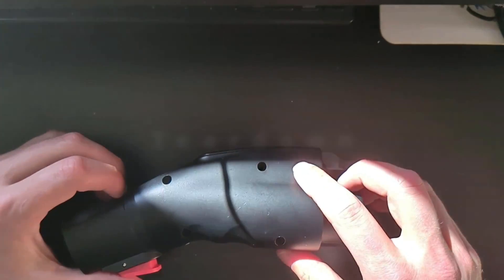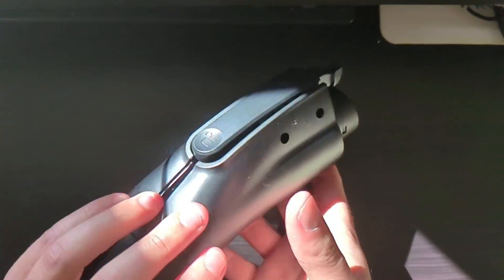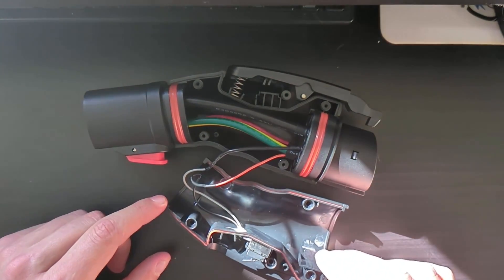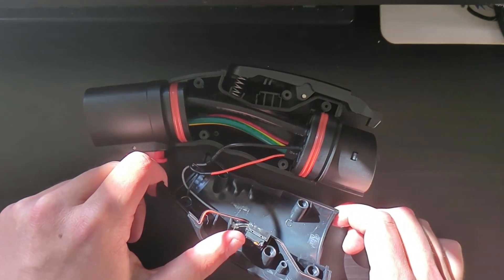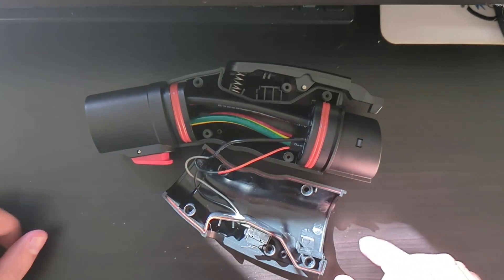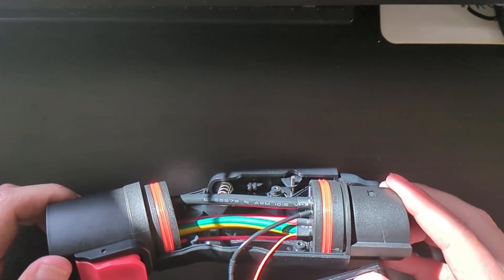After noticing there were some holes with screws in them, I decided I wanted to take this thing apart. Inside it's really quite simple. There's some 20-gauge wire going to a switch — this is the switch that gets depressed when squeezing the trigger to unplug and unlatch the adapter from the car. There's also an 8-gauge ground wire, and some UL listed thermoplastic insulated wiring — you can see the code on there.